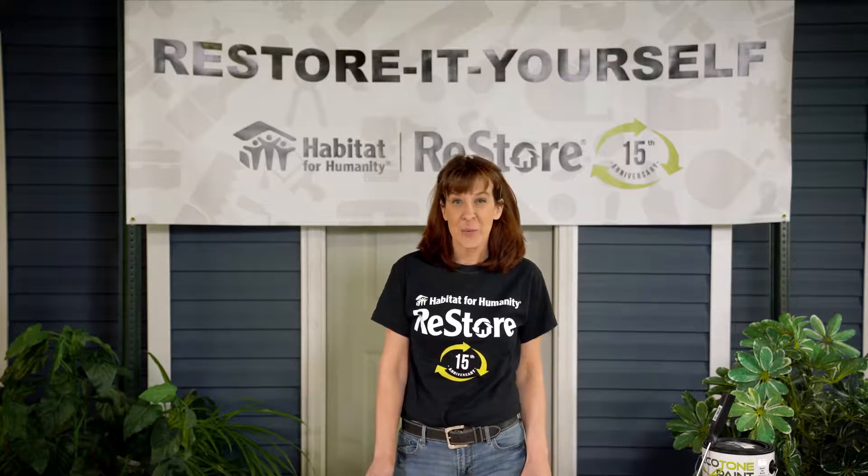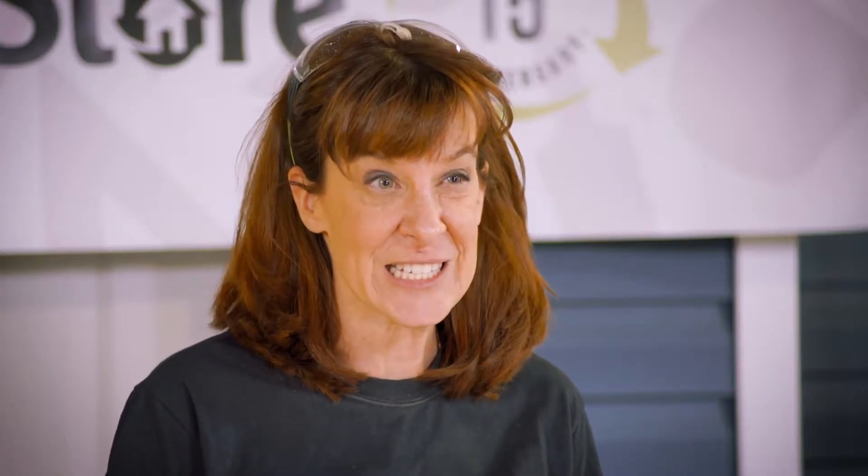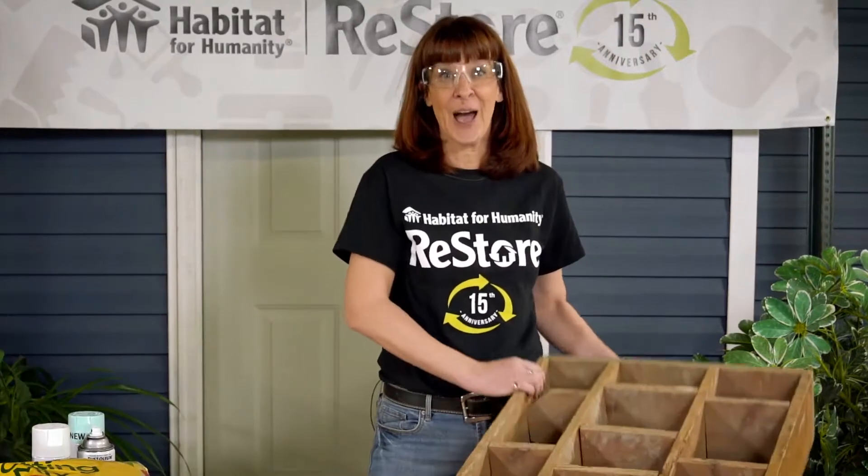Hi, I'm Jill with Habitat for Humanity ReStore. Today's Restore It Yourself project is making mom a new planter out of an old drawer.